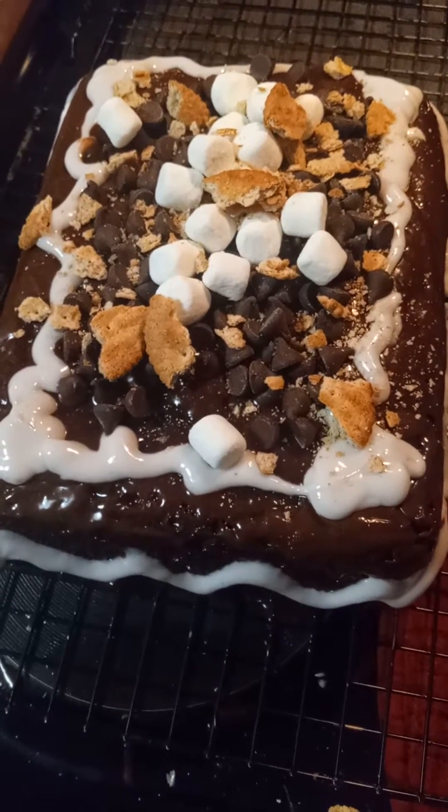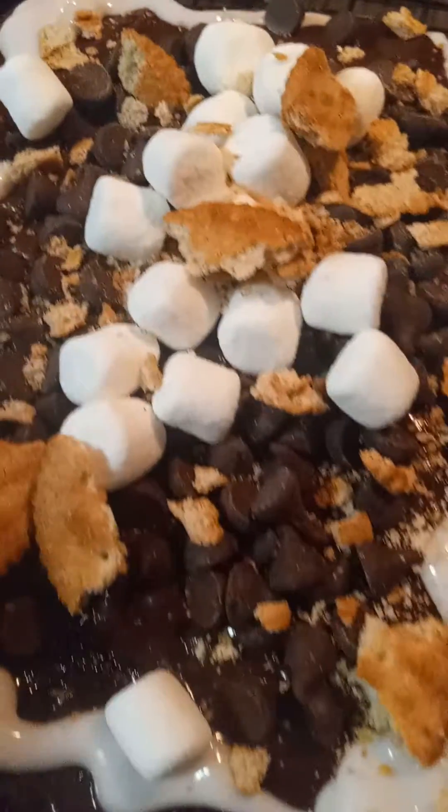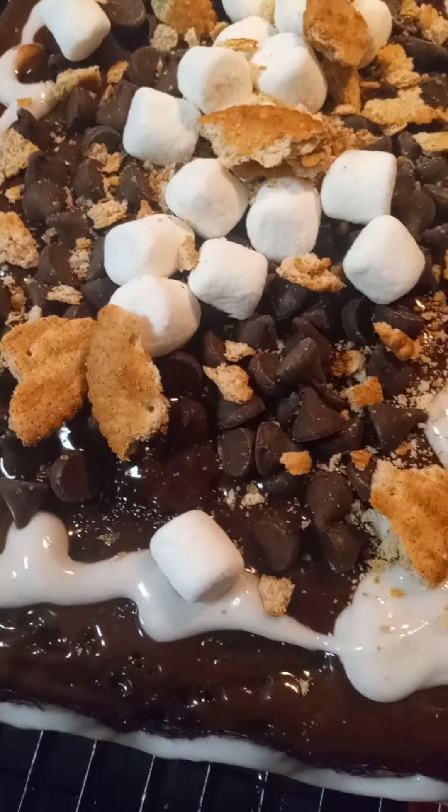What is this? It's a s'mores cake from Magpie. It's got marshmallows on the inside. It's made with devil's food cake, with chocolate icing, chocolate chips, more marshmallows, and graham crackers with cream cheese icing.